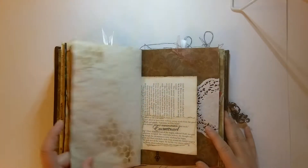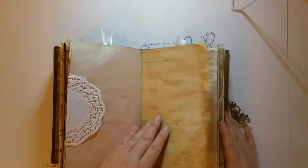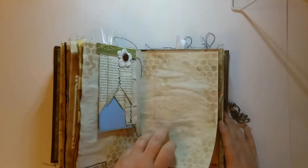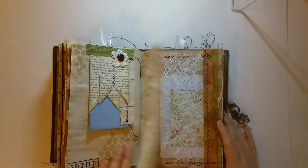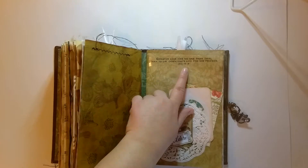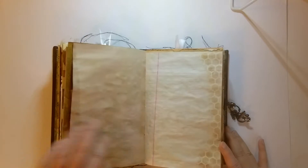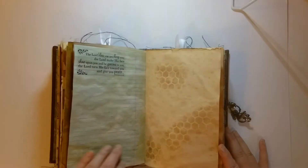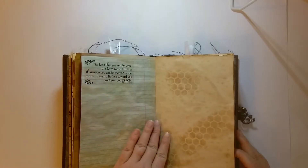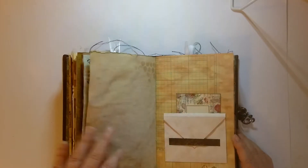I really like this journal, guys. I almost want to keep it for myself. This one says God with us. Greater love has no man than this — to lay down one's life for his friends, John 15:13. The Lord bless you and keep you, the Lord make his face shine upon you and be gracious to you, the Lord turn his face towards you and give you peace — Numbers 6:24-26.